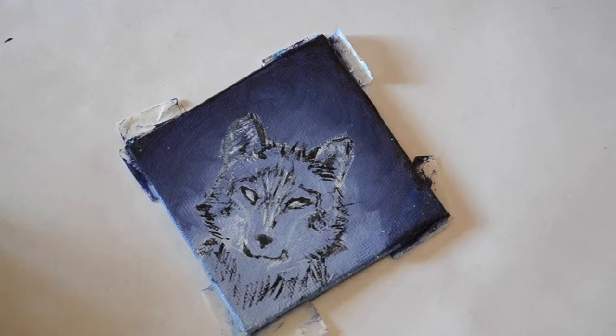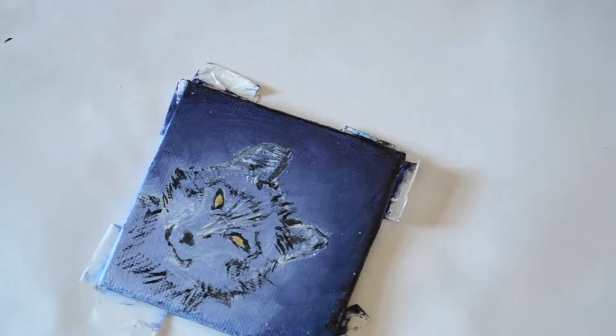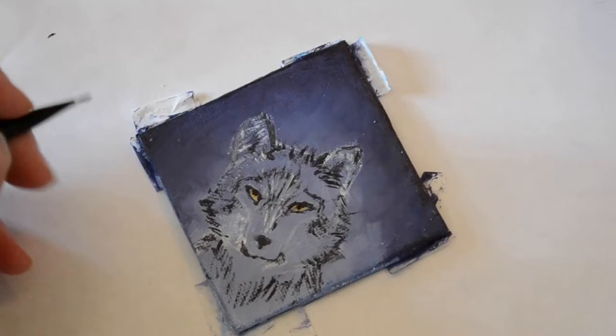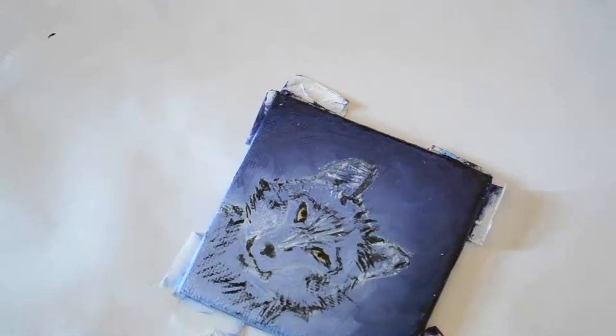Now it's time to move on and work on the wolf's fur. The fur is actually a lot of fun — I used my liner brush, put paint on it, got rid of as much paint as possible, and then flicked the brush in the direction that the fur grows. If you look at reference photos of wolves or dogs you can see there's actually a growth pattern to their fur.